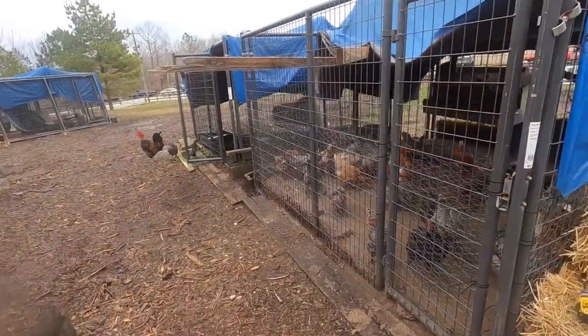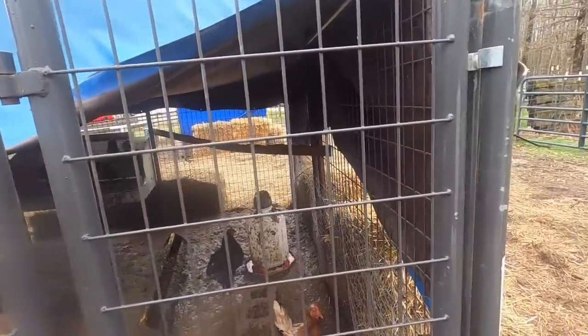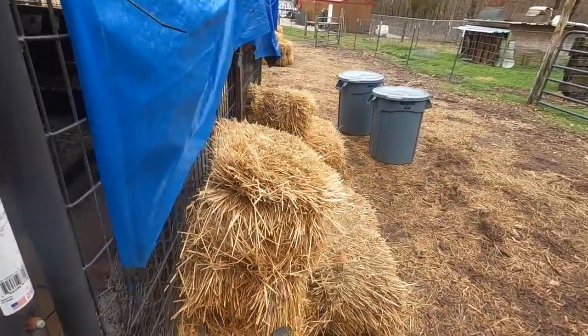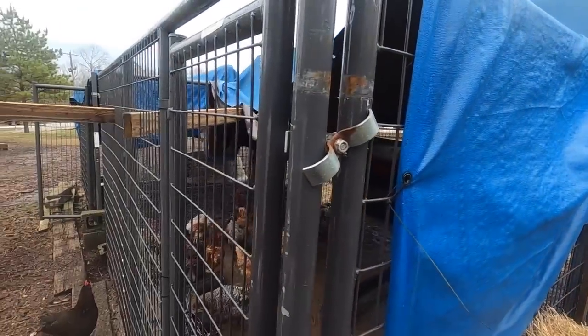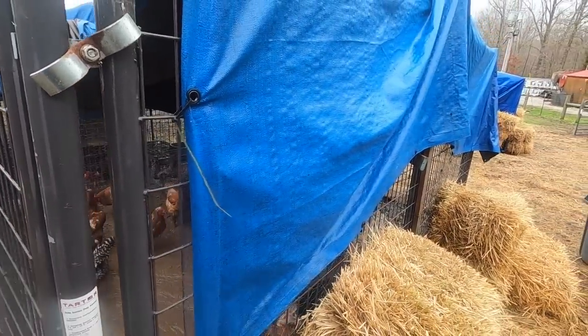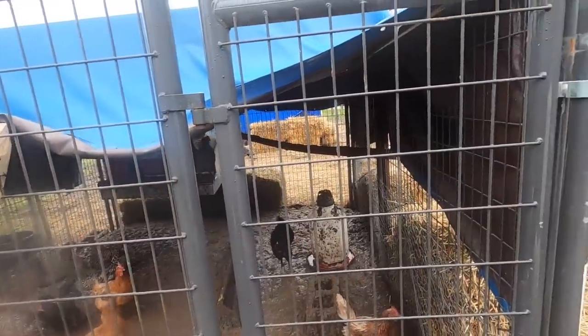Had I just put some zip ties on here I wouldn't have this soupy poopy mess. Had I just spent five minutes putting zip ties on here I would have prevented this. So what I'm going to do is take this apart. I've got chicken wire around here from when these chickens were little chicks so they couldn't get out. I'm going to cut the corners where the chicken wire goes around — it's all zip tied up real well — so each panel will have its chicken wire on there. I'll just cut it in the corners.